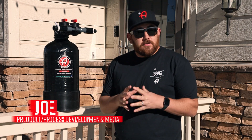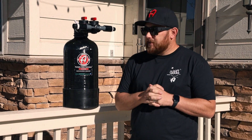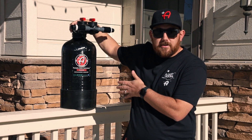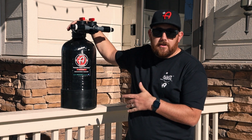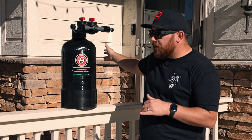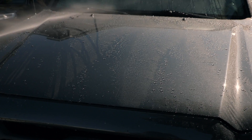In car care, water spots are always a nuisance. Water spots are hard to remove — sometimes they etch into your paint or your glass and you either need to polish them out or replace your glass. One way to eliminate water spots is to have a filtration system such as Adam's Polishes portable water deionizer. This is a resin-based filtration system that removes the minerals from the water coming out of your home and puts filtered water onto your car while you're washing.